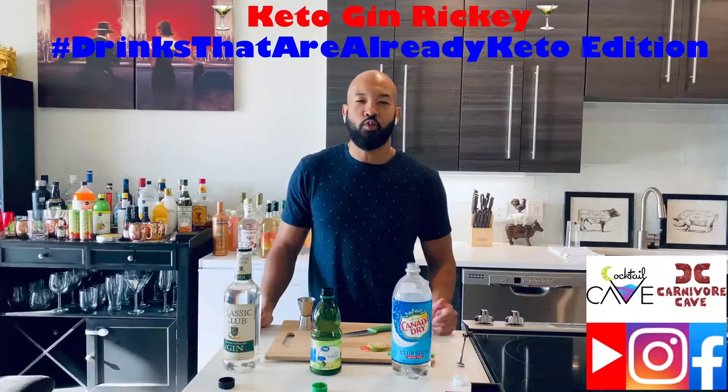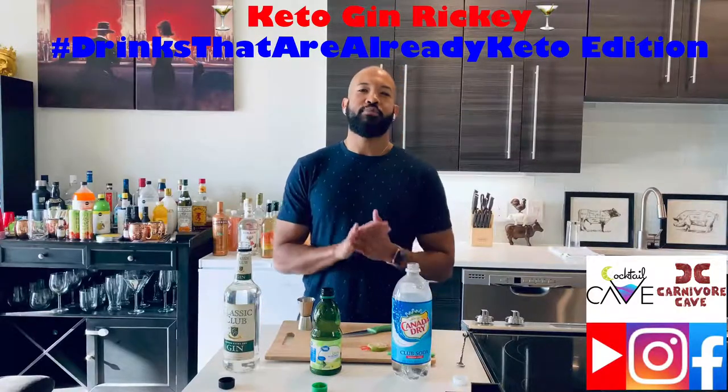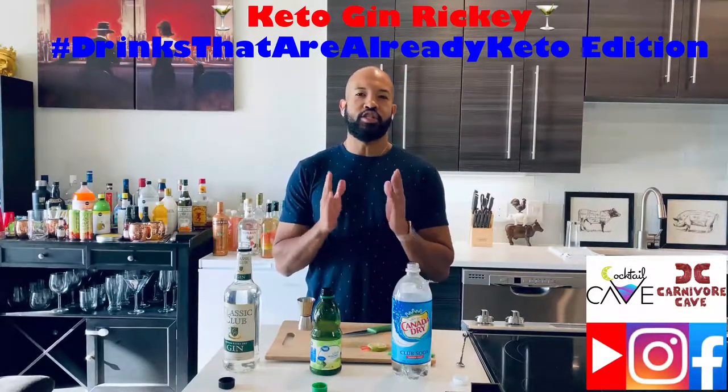What's up guys, it's your boy Jonathan Legend once again with another episode of Cocktail Cave. So on today's episode, we're going to do a traditional drink, the Gin Rickey.